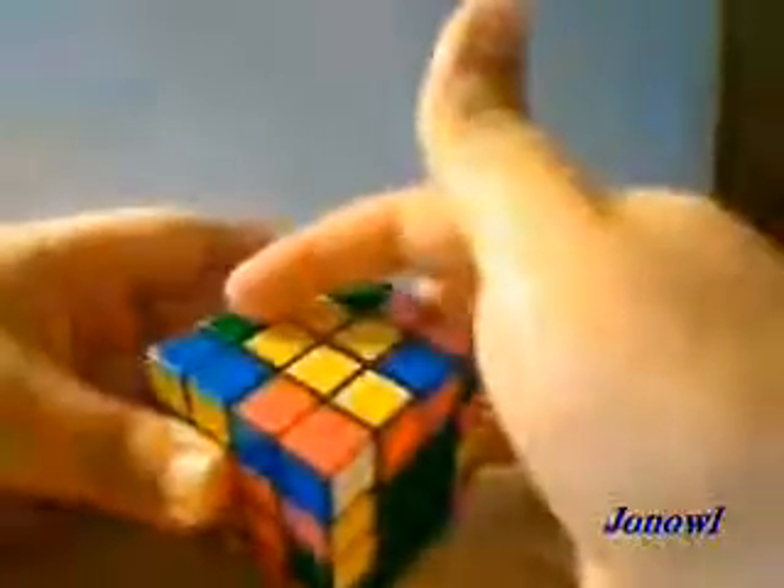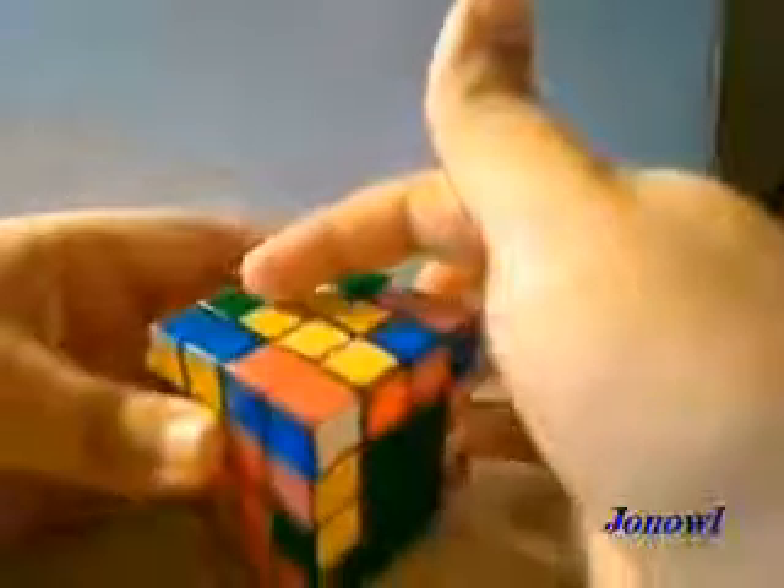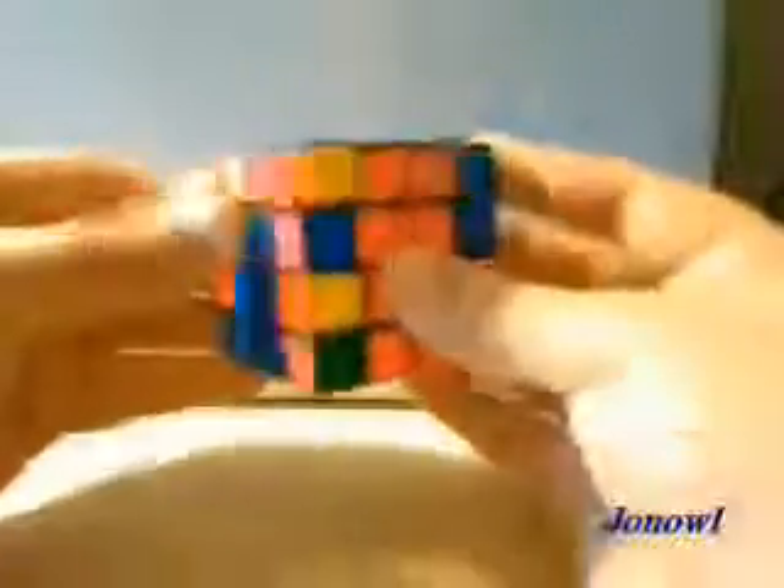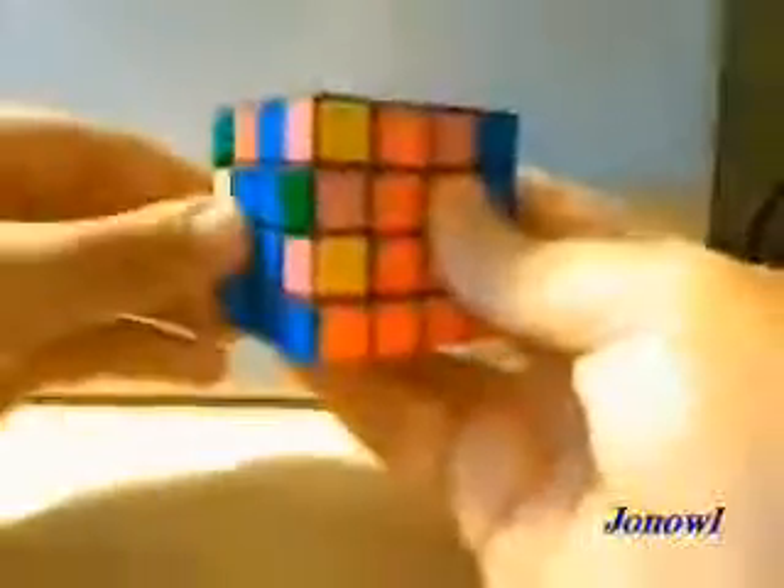You want to have the green top opposite the green center, and then perform the algorithm. And there you have it. You're going to do this for all of them — putting the corners in and then putting in the corresponding edge piece.